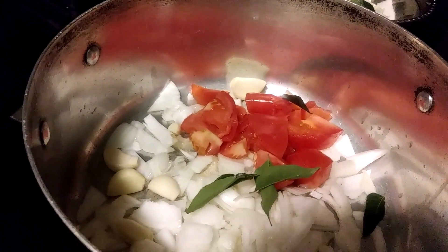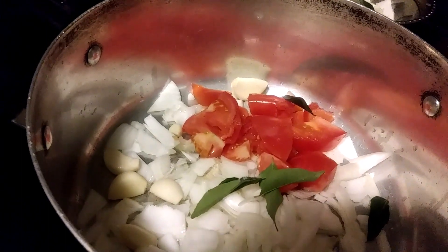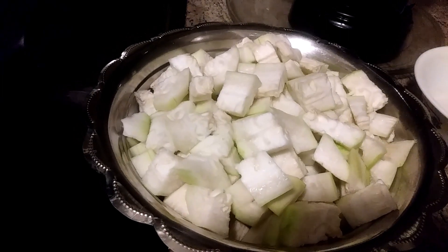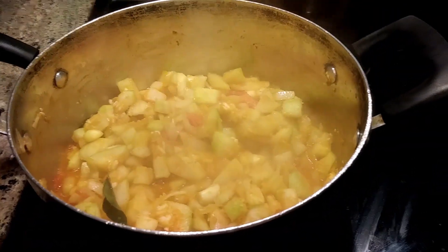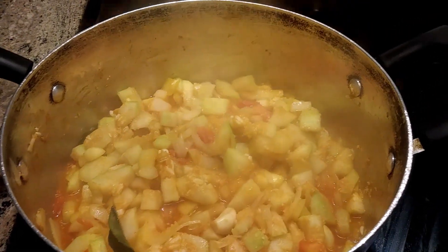I'm adding red chili powder and turmeric. Once this is sautéed, I will add dry coconut — about 2 teaspoons. In the bottle gourd I added a half teaspoon of red chili powder and a quarter teaspoon of turmeric.